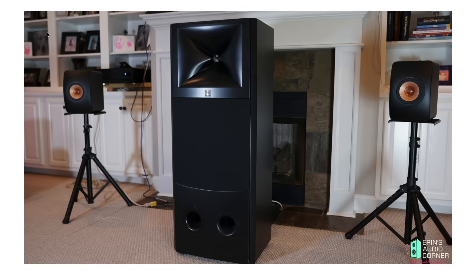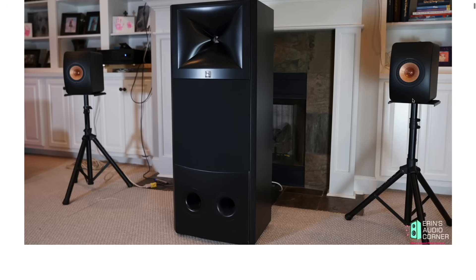Let's go ahead and look at the data. I am on my website, erinsaudiocorner.com — I'll drop a link in the description below. Here's a photo, and just for size comparison, this is the KEF LS50 Wireless 2. These are small speakers, but it gives you a really good idea of how large the M2 is in comparison. Just the horn waveguide area of the M2 is the same size as the entire KEF LS50 Wireless 2. It's a big old speaker.